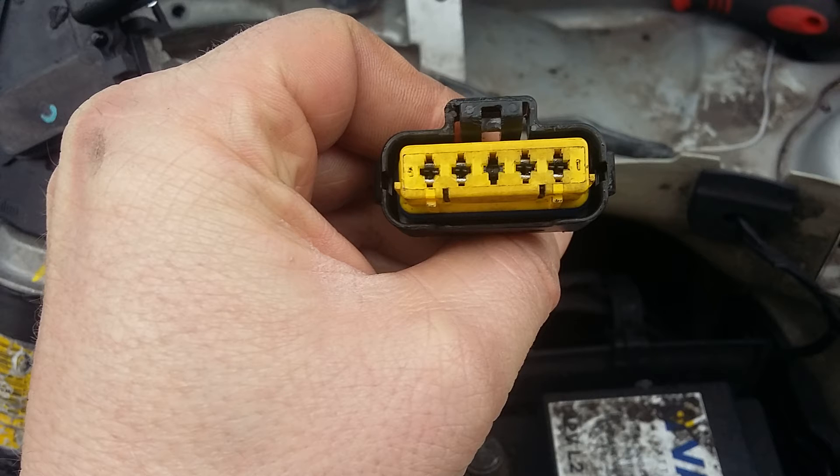If it's all good, turn on the ignition and check for 12 volts at socket 2 - this is the park signal. Now check for 12 volts on pins 4 and 5, changing the stalk from slow to fast. 12 volts should be read from one of the pins per position.